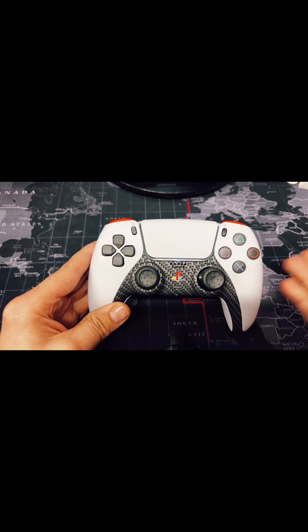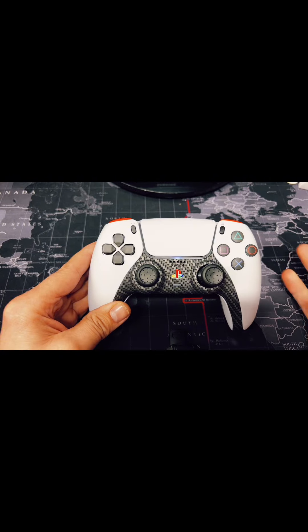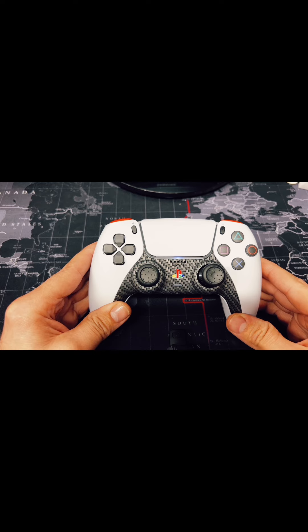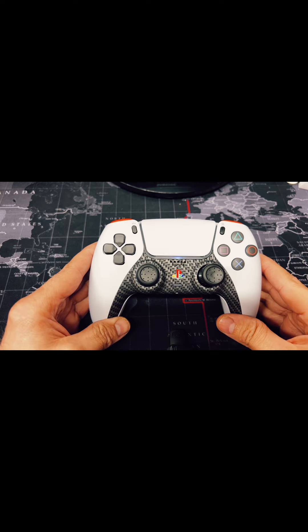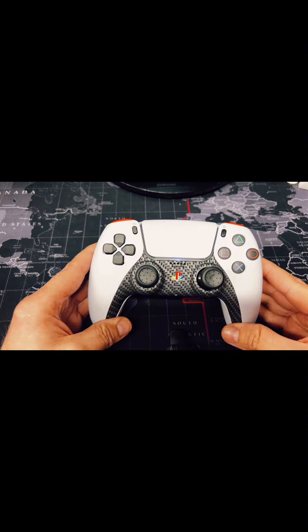If you like something like this guys, don't forget to go to controllermodsau.com.au. If you've got a controller lying around, you can use our send-in service and save yourself some money — you can do that in our builder at send-in service. Any questions you need answered, please go to info@controllermodsau.com.au. Customer service is A-class; we always respond to all our customers, and if there's a delay, just please be patient — we will get to you shortly.